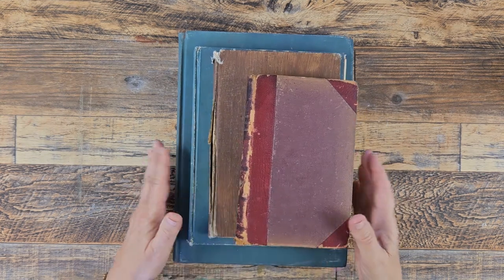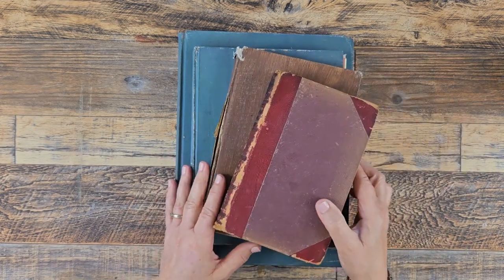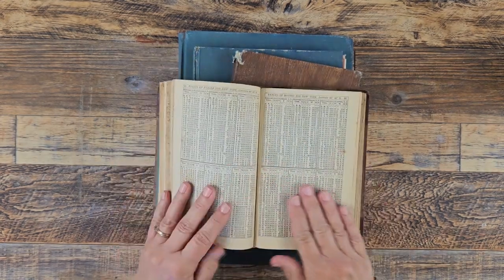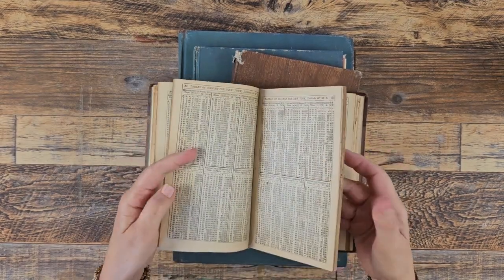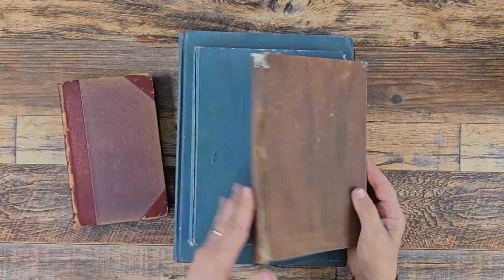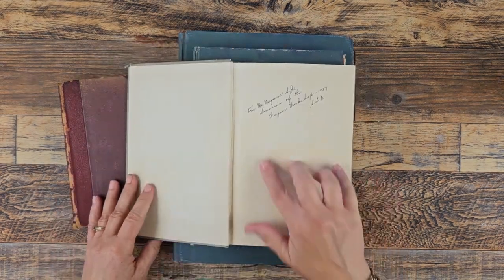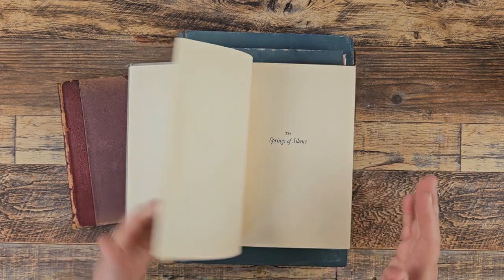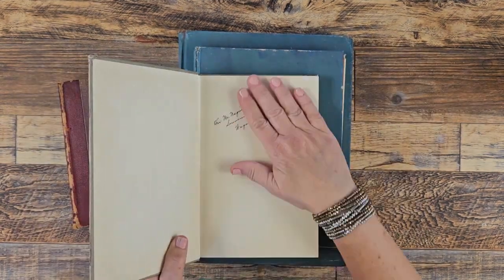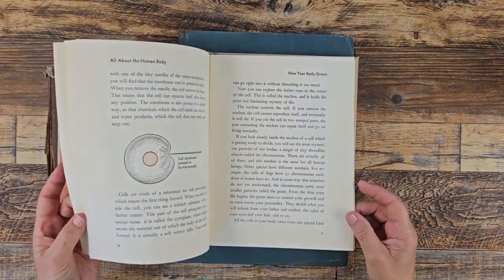The first step in making a book into an art journal is obviously finding a book. You don't have to use an old book, but I like the patina of an old book. You could use any book you've read, preferably hardcover. I think these old books are just super cool, even with the peeling parts. This one has writing in it from 1957 — I think these are really fun.